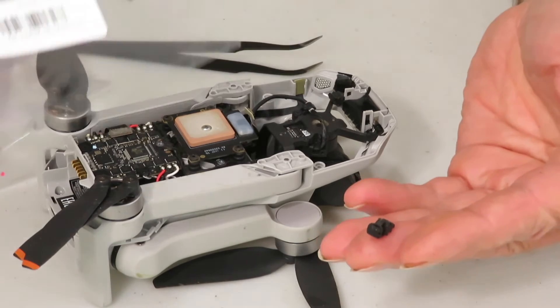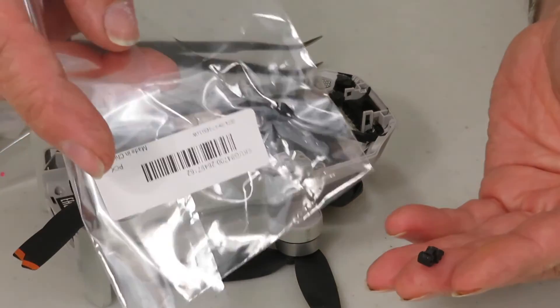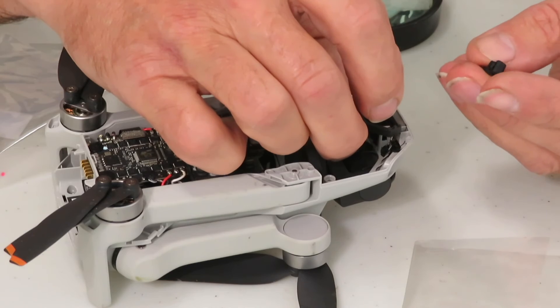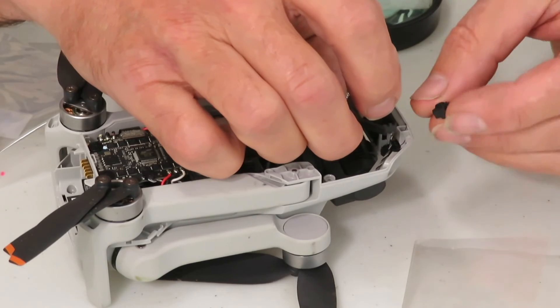Your old ones may have stretched or softened if they're even there. Now, to the rubber mounts — see the new ones? They have some tabs on there that you can pull on with your tweezers. That's a nice feature because it makes the job much easier.